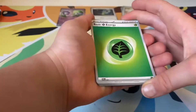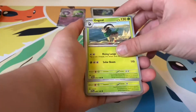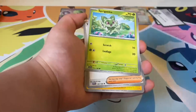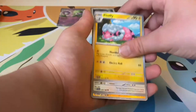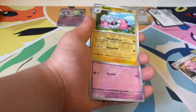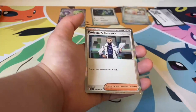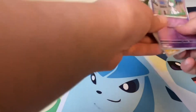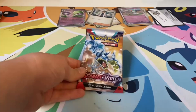Leaf Energy — don't have that one yet. Gogoat, Scatterbug, Shuppet, Brimstone, Iago, Youngster, Flaaffy, Blissey, Flaaffy reverse, and Professor's Research — that's our hollow. Reverses are done, on to the next pack.